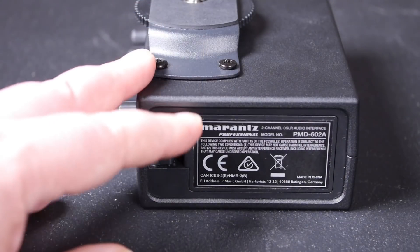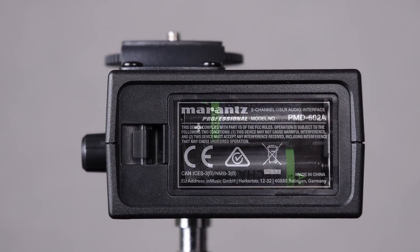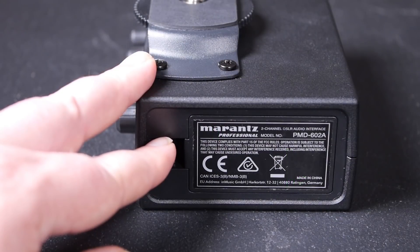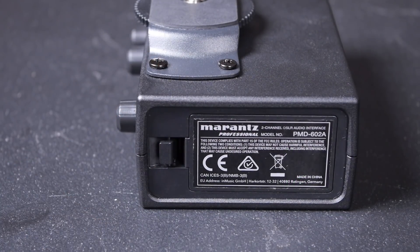One of the curious choices on the side panel was using four double-A cells as the only power source — there's no option for running off USB, Sony NP-F batteries, or anything else like that. They claim a battery life of 12 hours with phantom power on, or 14 hours without. I'm not sure I believe that, but if it runs for a day's shooting on one set of nickel-metal hydrides, I'd be happy with that.